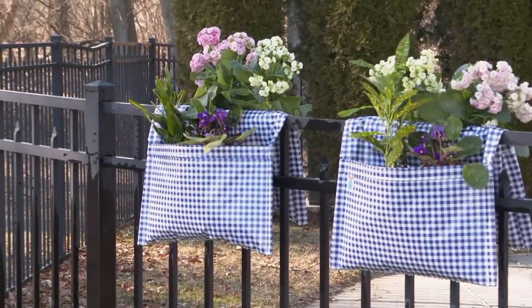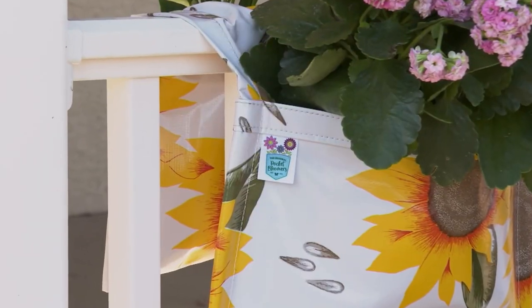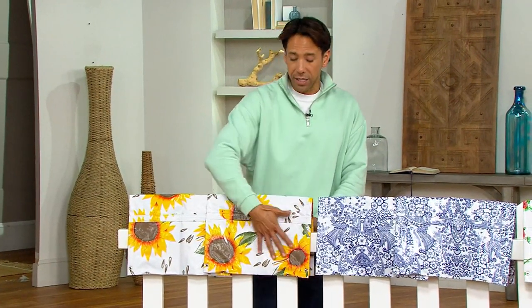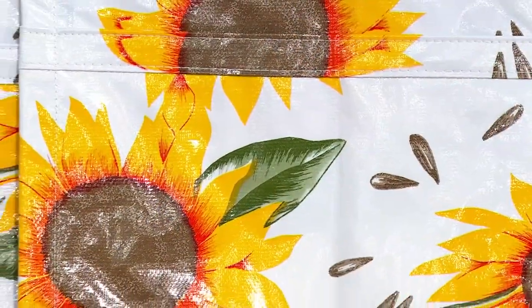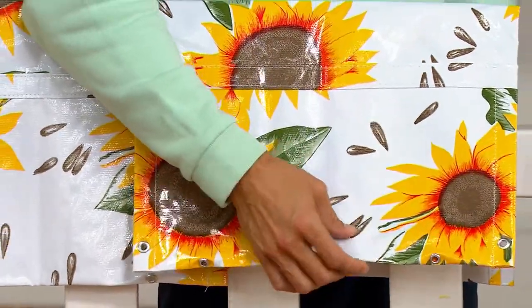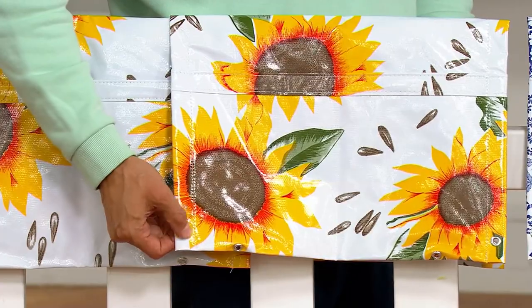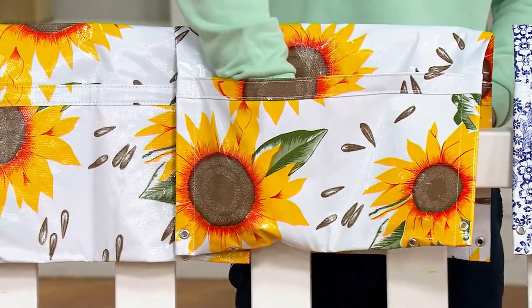These are made from oilcloth, which is essentially either a linen or cloth that has been covered and dipped in linseed oil, which essentially makes it waterproof. You've seen these in tablecloths that usually have the flip side with sort of that soft, felty material, but this is 100% waterproof all the way through. You've also got these fun little grommets that are rust resistant and are going to let that water escape.